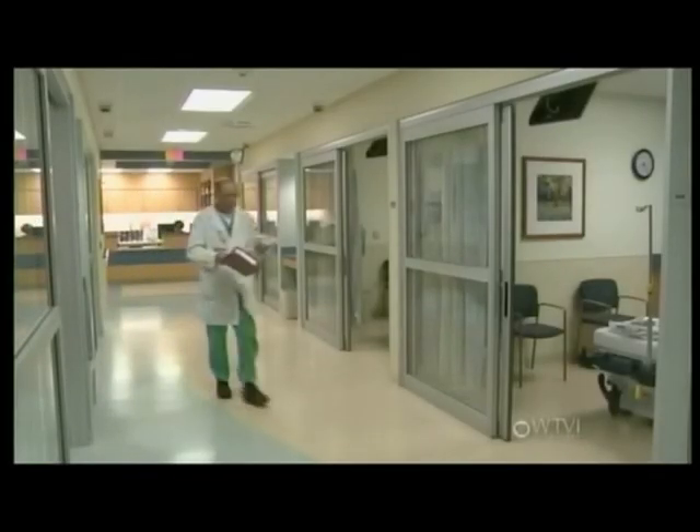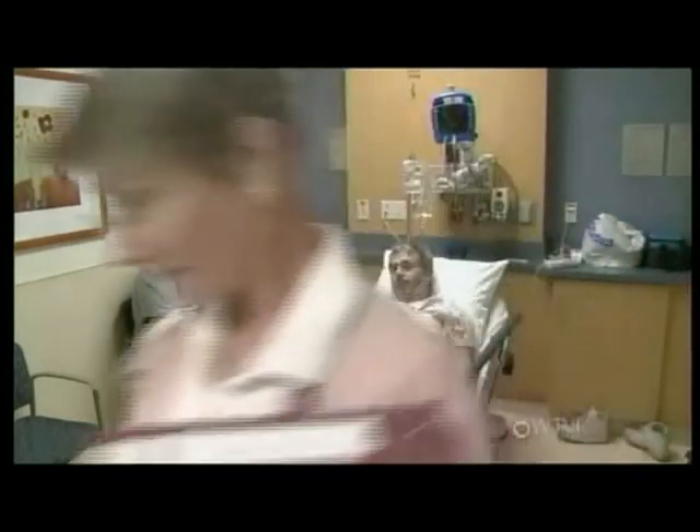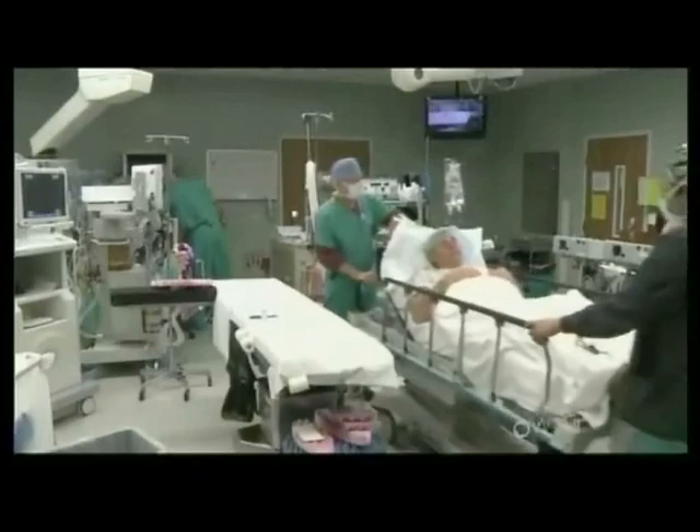The patient goes over to the holding area right before they get into the operating room, to make sure it's all safe. Once it's all safe and they're all prepped, and they have all their IVs in place, they get into the operating room.